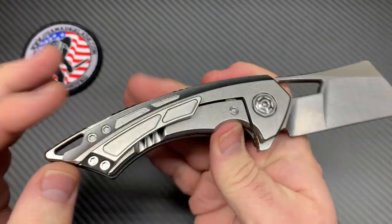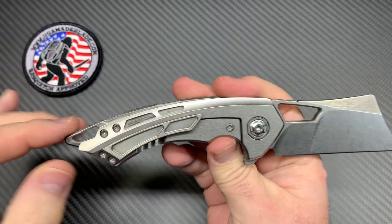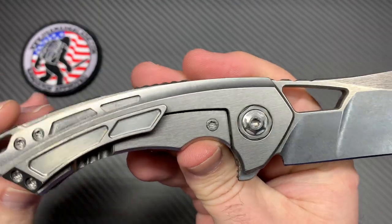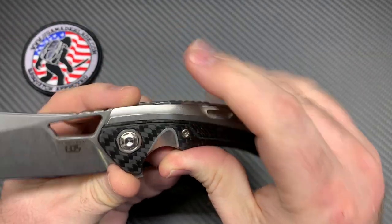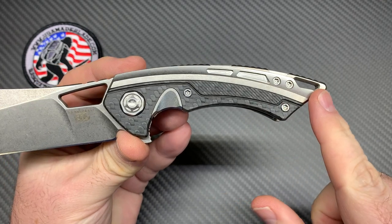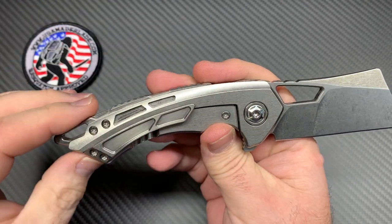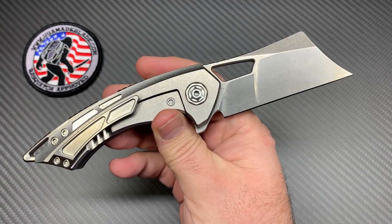One little thing on this side I would have liked to see — maybe a little contrast difference, maybe a small carbon fiber inlay right through here. As you can see, it's just all one color — kind of blah. The show side breaks it up nicely, but this side almost needed a little something, like a different color pivot, just to break it up a little bit. That's just my opinion — nothing wrong with the knife.